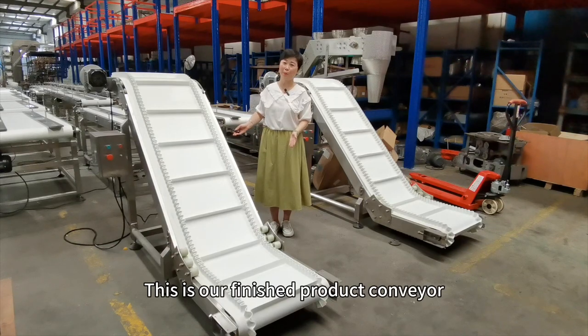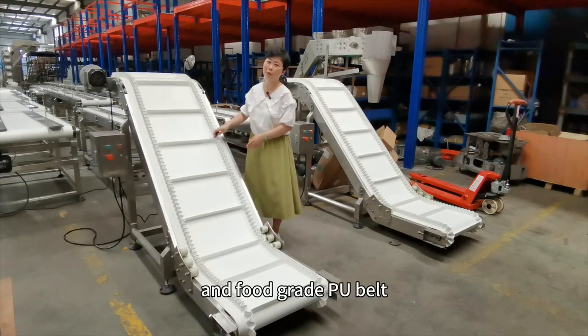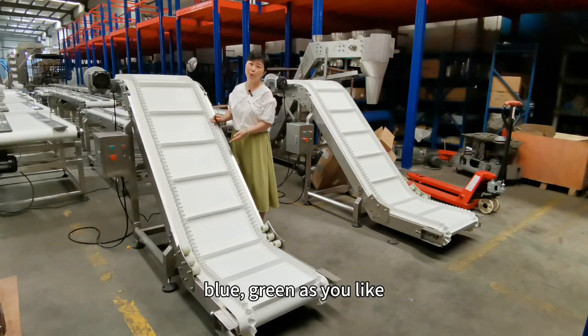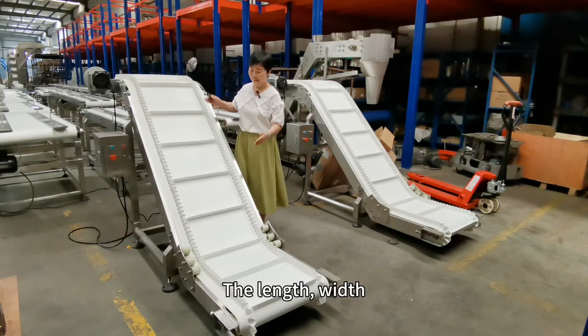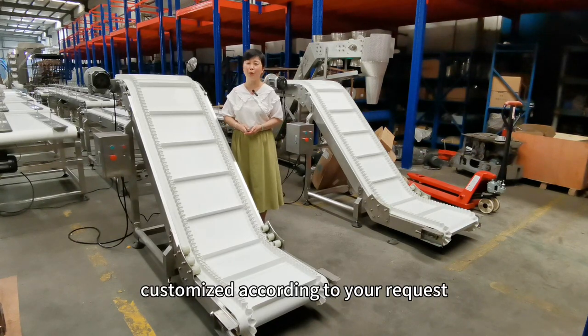This is our finished product conveyor, which is made of stainless steel structure and full-grade PU belt. The color of the belt can be white, blue, or green as you like. The length, width, and height of the conveyor can be customized according to your request.